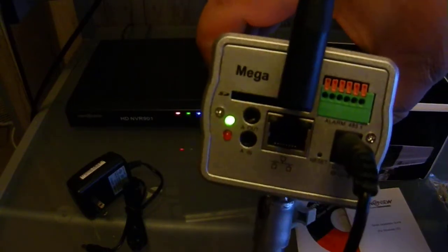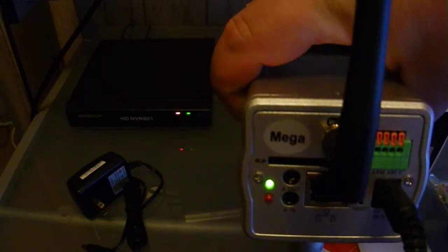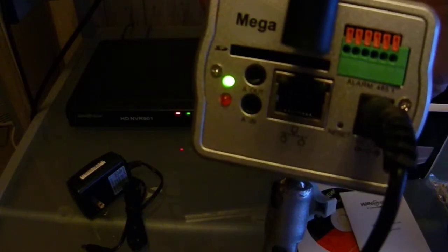You've got the Ethernet. You also have an SD card slot where you can actually put an SD card in there. What that's for is if you have motion detection set up, you can set it up to capture snapshots on the SD card in the event that you were to lose your recorder.